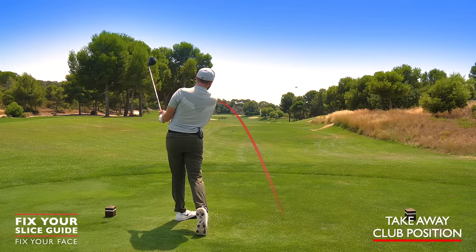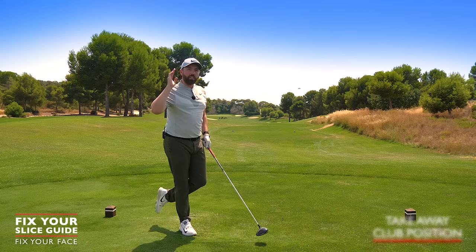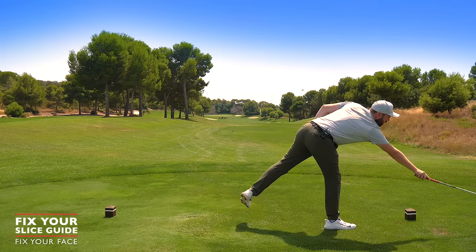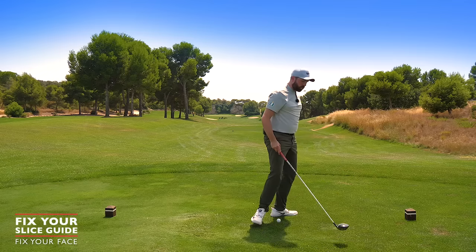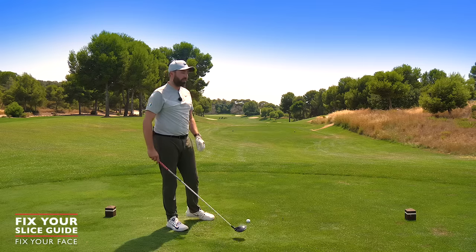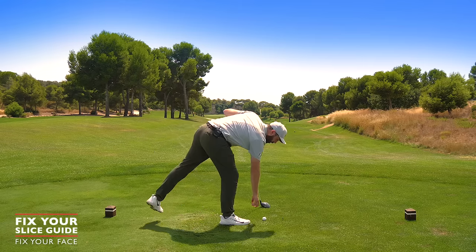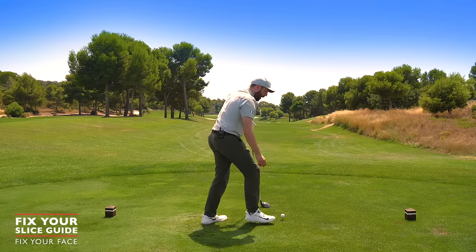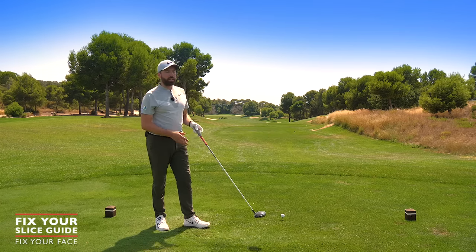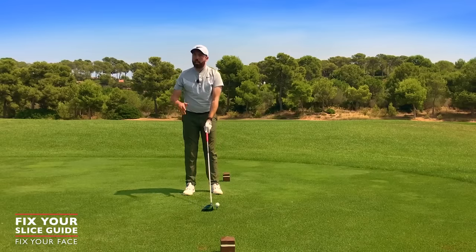The ball will go far to the left — bear with that. As stated, we have to fix face first. The face has to go left, and at first you will hit shots that go straight left or curve left. That's the mission of this video. Straight left or curving left — that's getting the club face left of our path. Then we can just change the path. It's much easier doing it that way.